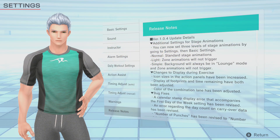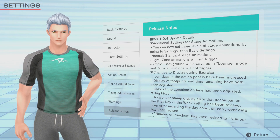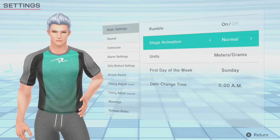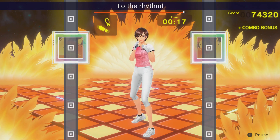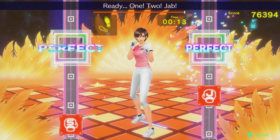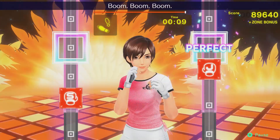First, looking at the release notes, we can see there are additional settings for stage animations. There are now three levels of stage animations in settings under the basic settings tab. Normal is the same as it's always been. Light removes the bright flashing areas from the background when you go into the zone — i.e., you fill up the meter and do repeated combos — as well as the visual effects on the combo lane.